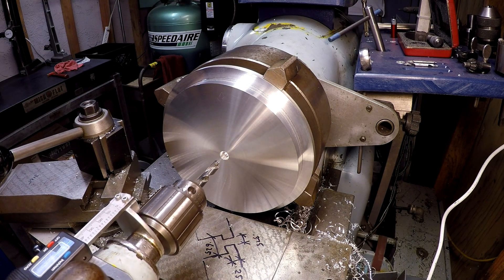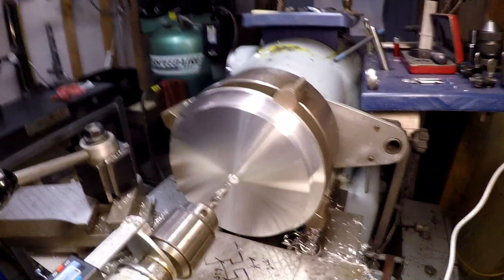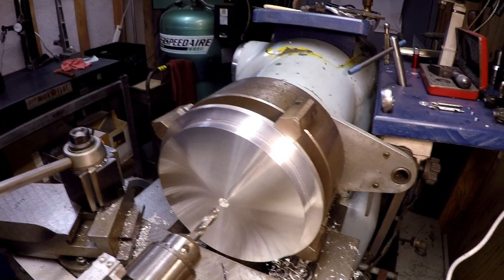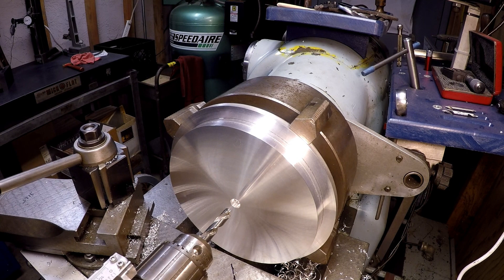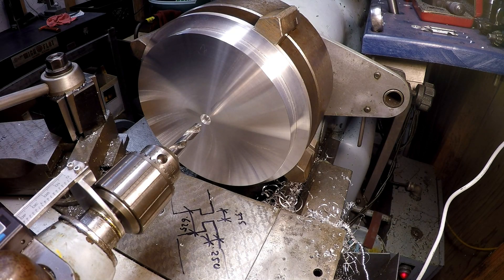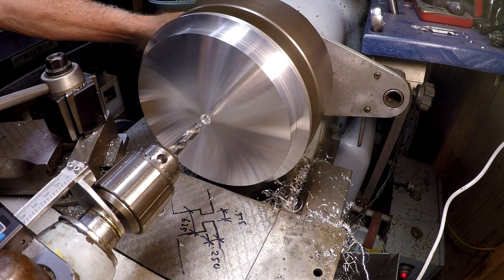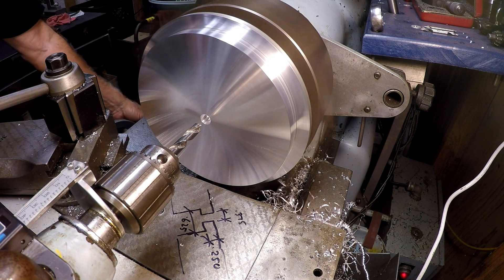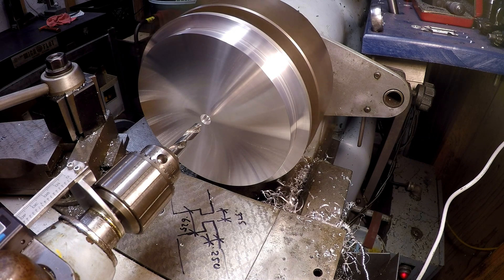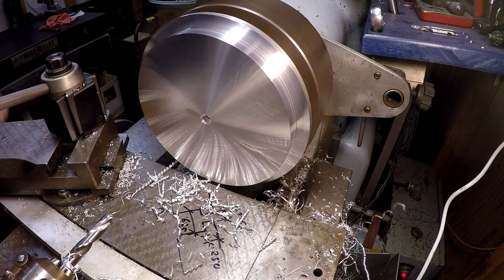The camera lock for the tailstock hits, so I've got to move the camera. Let's try that. Okay, I think everybody's set up now. Let me get a boring bar set up.